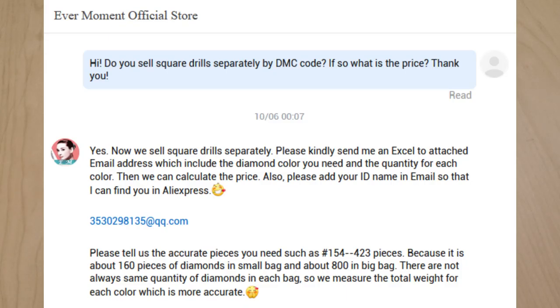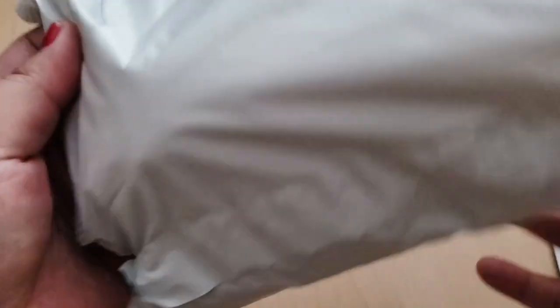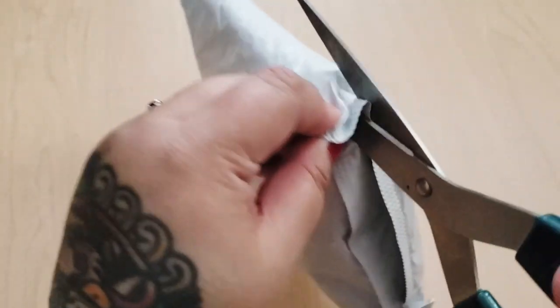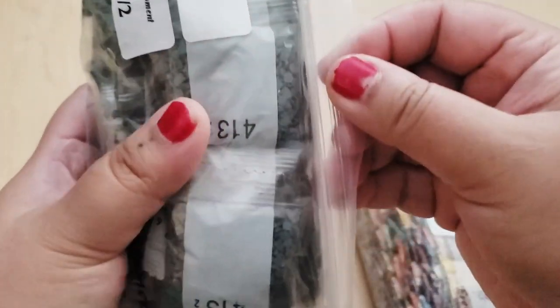What I ended up doing was going on AliExpress to a store called Evermoment — I'll have their information in the description below. They do customs. I direct messaged them on AliExpress, showed them the amount of drills I needed, and told them to round up or add 20 percent. They confirmed the total, sent me to a specific page to check out, and the drills didn't take very long to arrive. They came in a poly bag inside a bubble wrap bag.